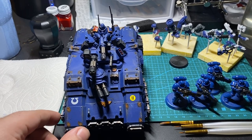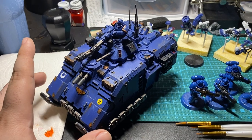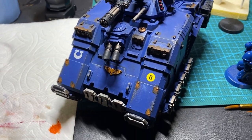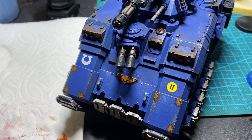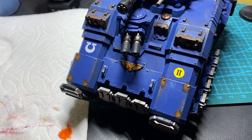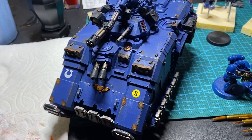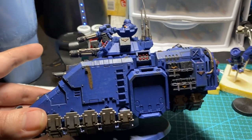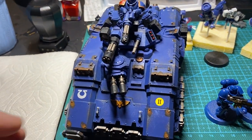He's a standard Primaris Repulsor — not the Executioner. Unfortunately, I don't have that for my Ultramarines. One of the things I'm excited about is number one, the transfers. Vehicles are really easy to do that on, and these look really good. The next item I'm really excited about is the weathering. I'll just kind of show off my color scheme — it's pretty standard affair for a Primaris Repulsor for the Ultramarines.